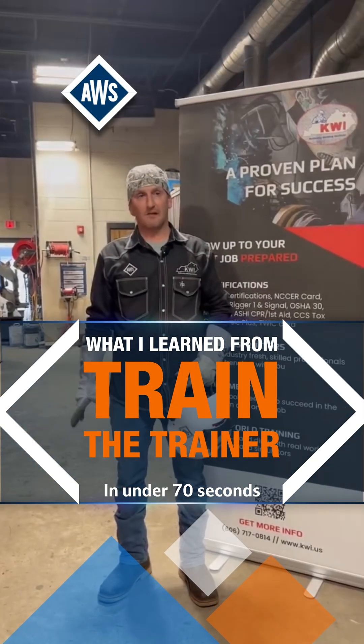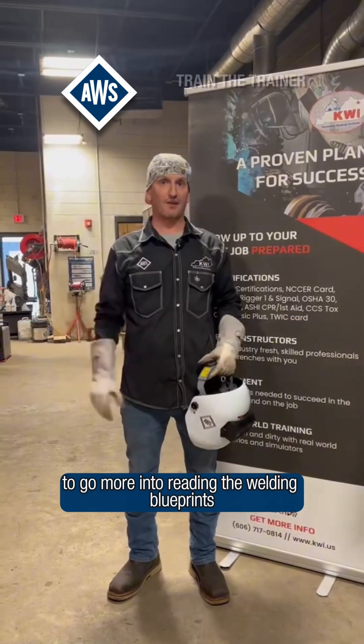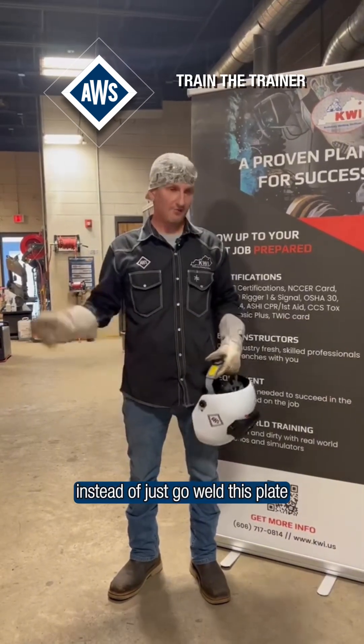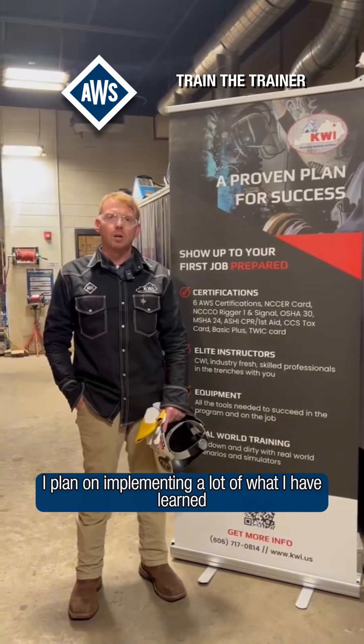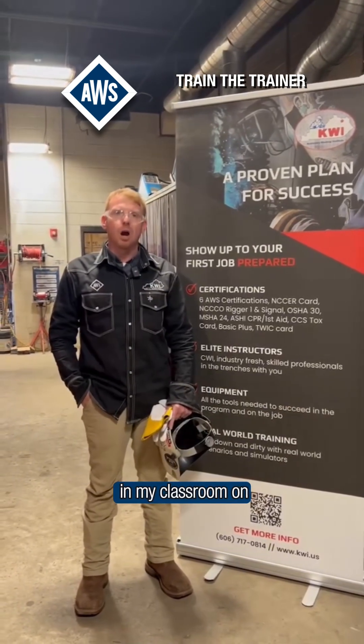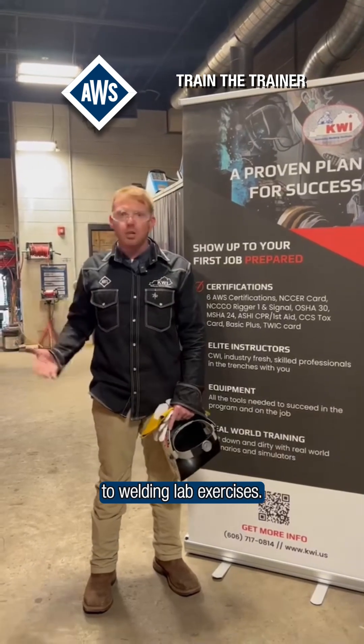It's been awesome training. I would like to start teaching all of my students to go more into reading the welding blueprints instead of just go weld this plate. I plan on implementing a lot of what I have learned in my classroom, even just from blueprint reading to welding lab exercises.